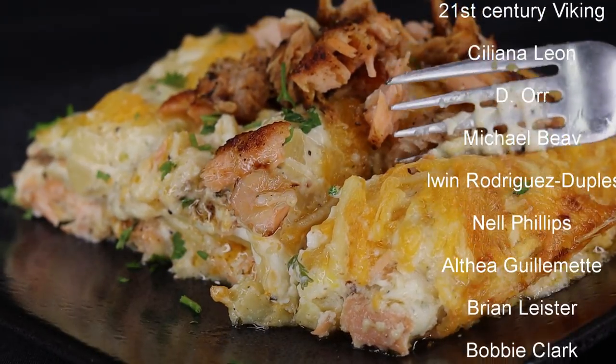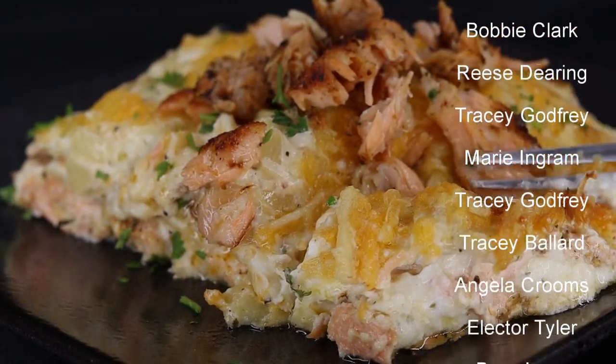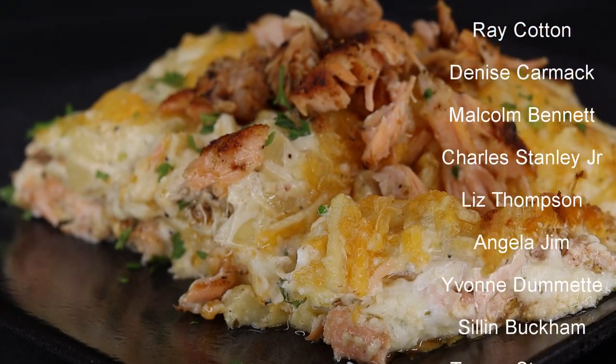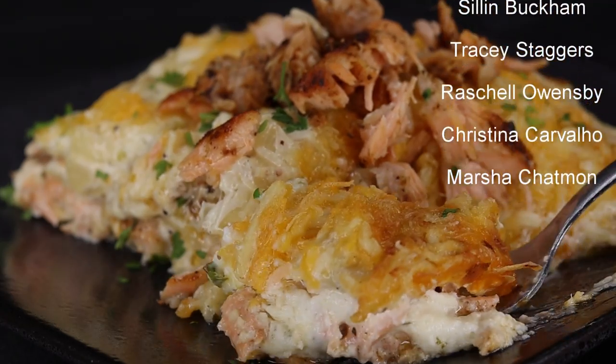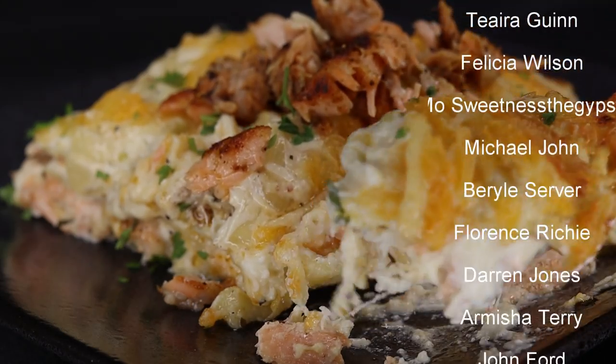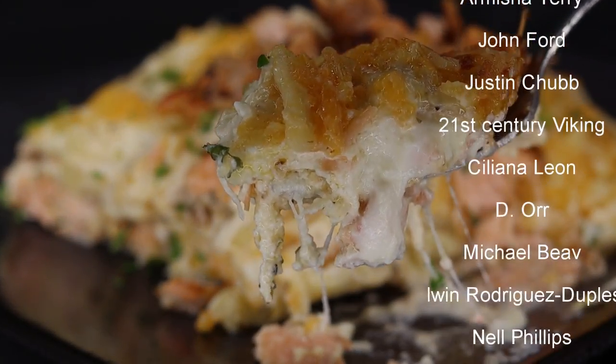I hope you guys enjoyed today's recipe. If you did enjoy it, don't forget to give it a big thumbs up for me. Let me know down below if you're going to try this out. In my opinion, I give this a big fat yay because it's absolutely delicious. Thank you for watching guys, I will see you on the next recipe. Bye!